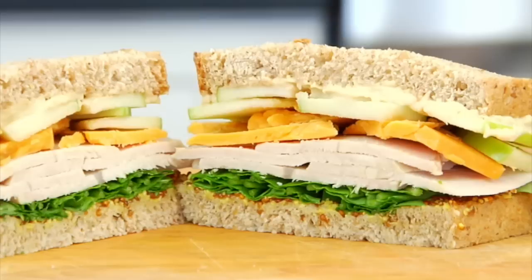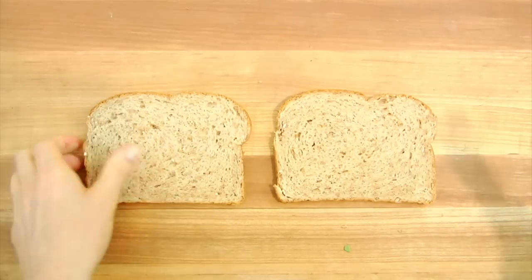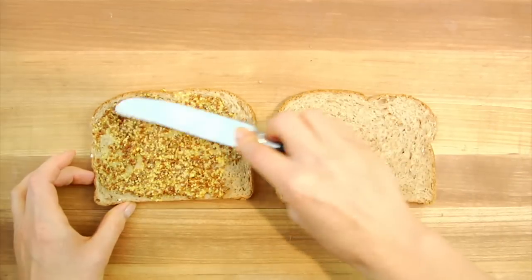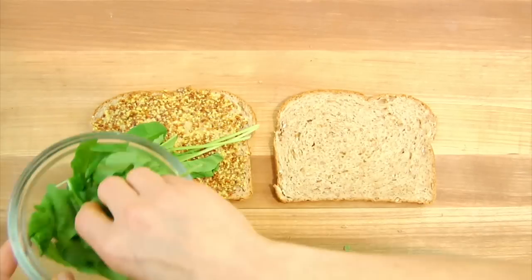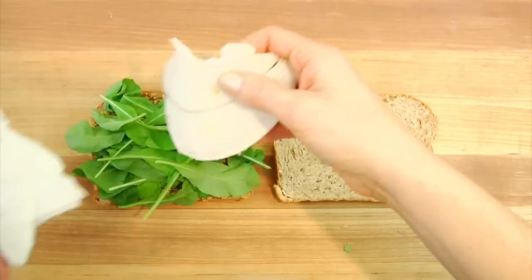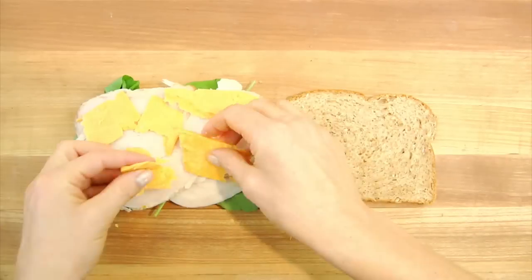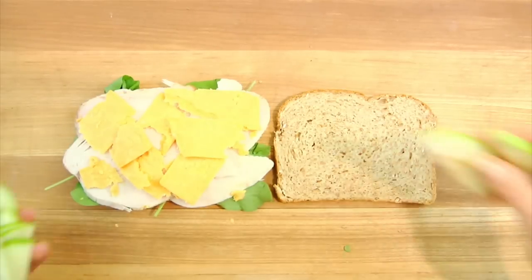And then finally we have Sammy number three, which is a turkey, cheddar, and apple combination. On the bottom half of my bread I like to spread it with some whole grain mustard. Then on top I pile on some arugula — just get on as much as you can, it adds a great bite and a great crunch to the sandwich. Then a couple ounces of turkey and a few slices of cheddar cheese. I am using a beautiful pastured grass-fed cheddar cheese here.